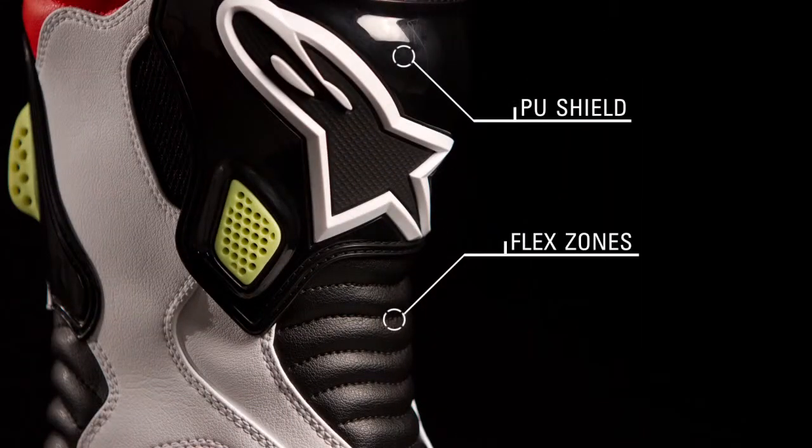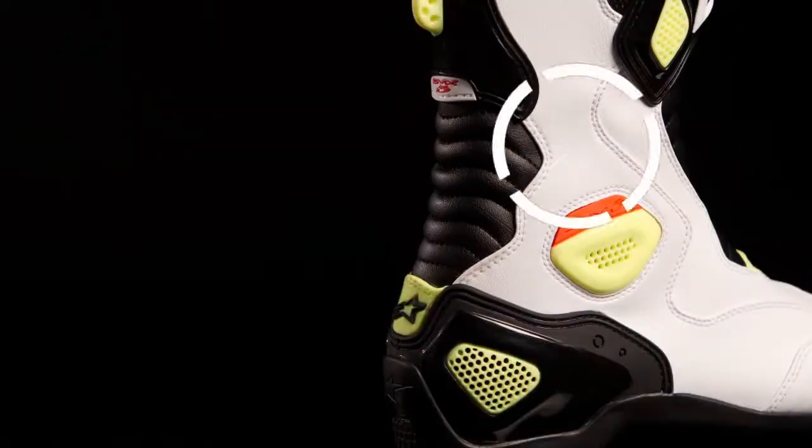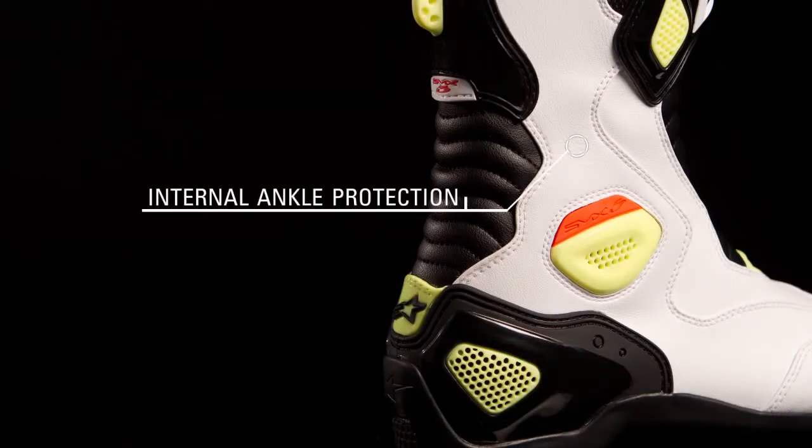A double-injected PU shield on the shin offers premium protection, and large instep Achilles flex zones ensure freedom of movement. An internal PU panel along the outside of the foot supplies premium ankle protection.